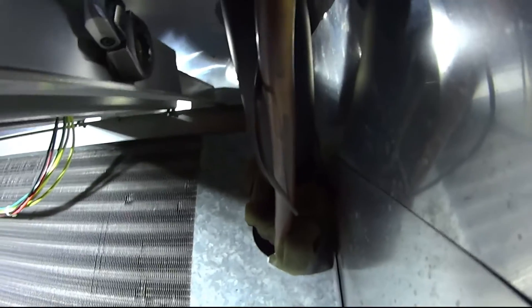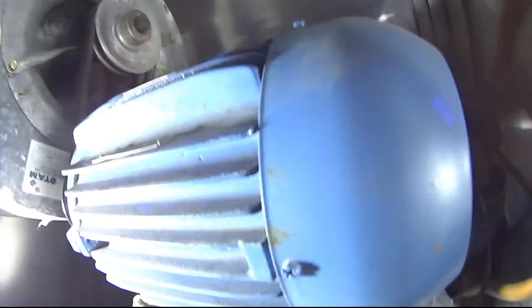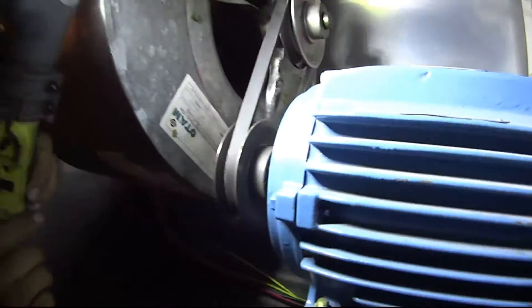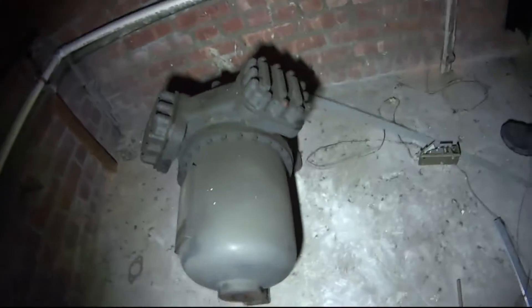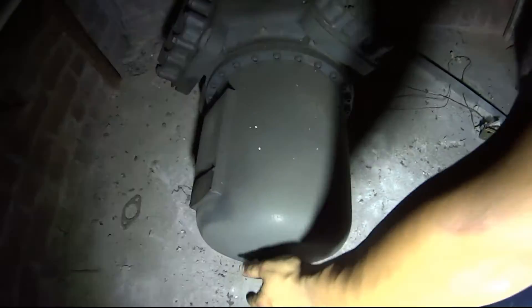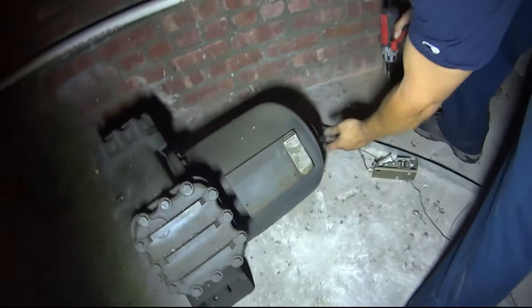Why did they put a hot gas bypass on this? I bet this motor... shine me the light here. There are no grease ports on this. Look at that — it's a Westinghouse. Let's get to the front. I want to see the tag.